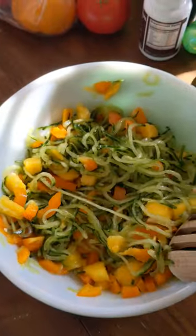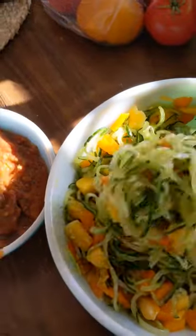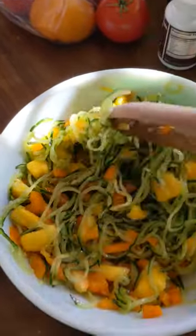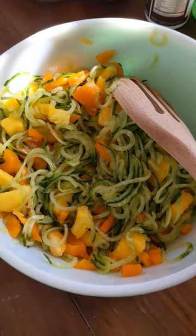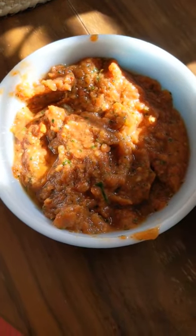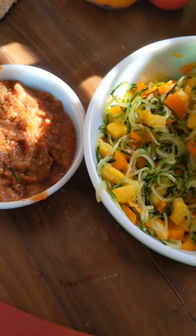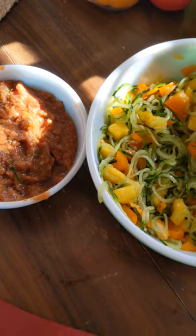We've got here some cucumber noodles, which I spiralized in my spiralizer, and chopped up mango — delicious red mango, ripe and fresh. And then this marinara sauce, which I have just made in my food processor. I'm going to toss these things together and share that recipe a little bit later today.